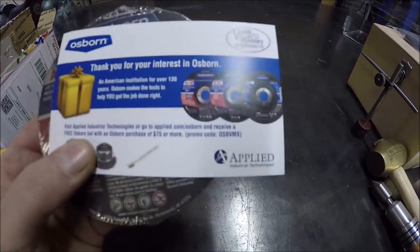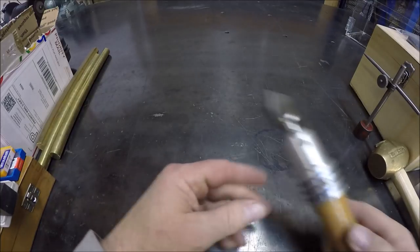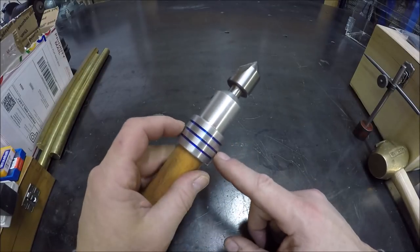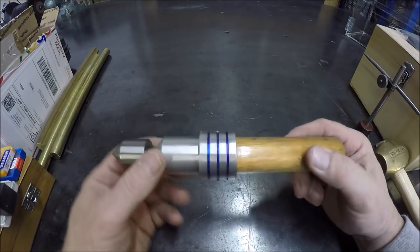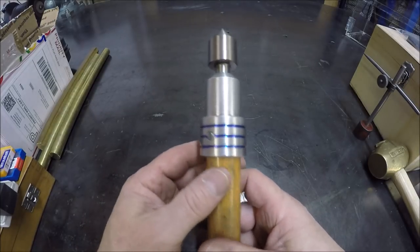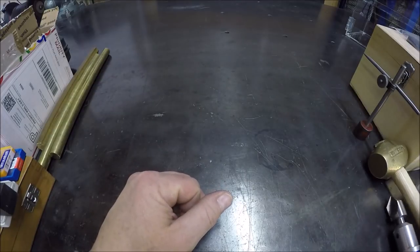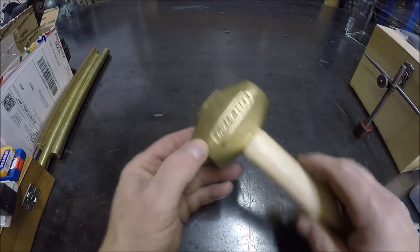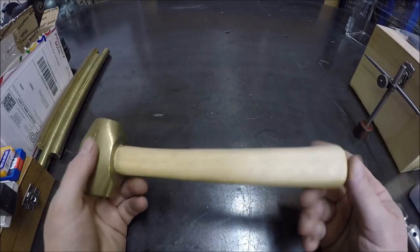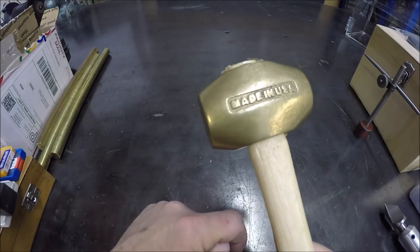Now giving you an update on a couple past projects. You remember this — we made this, and a couple viewers commented why not put a pin and get rid of that nut and bolt. And I was like, yep, that's probably a good idea. So I followed your advice and I drove a pin in there — now she looks a little bit cleaner. And if you remember from a previous mail call, I picked up this brass hammerhead — nice two-pound brass, made in the U.S.A. So I got a handle and me and Jim got her mounted up when Jim came over. Now she's ready to bang some stuff around.